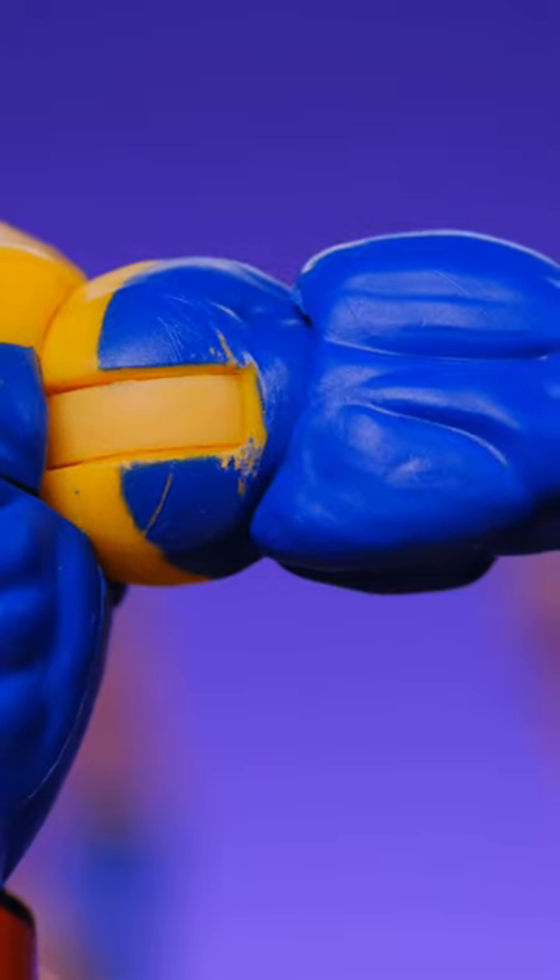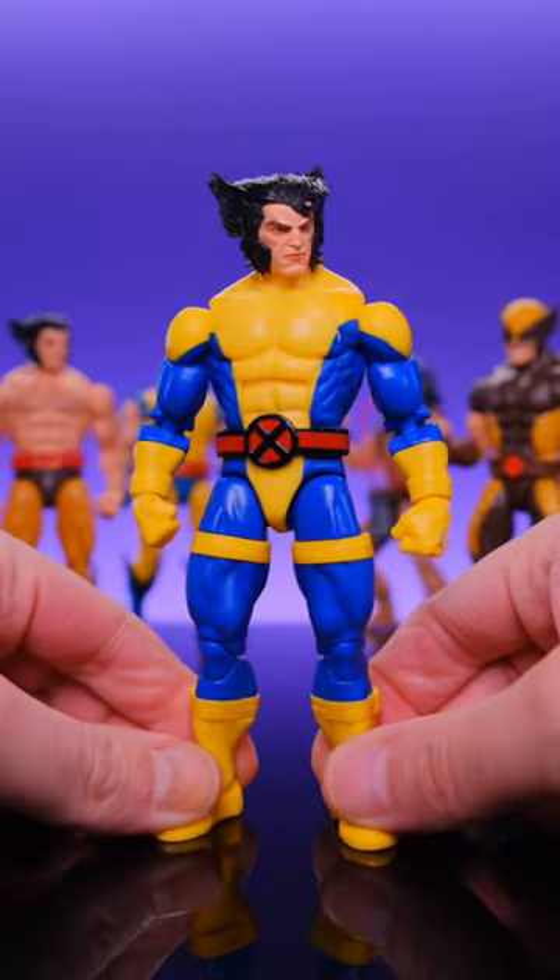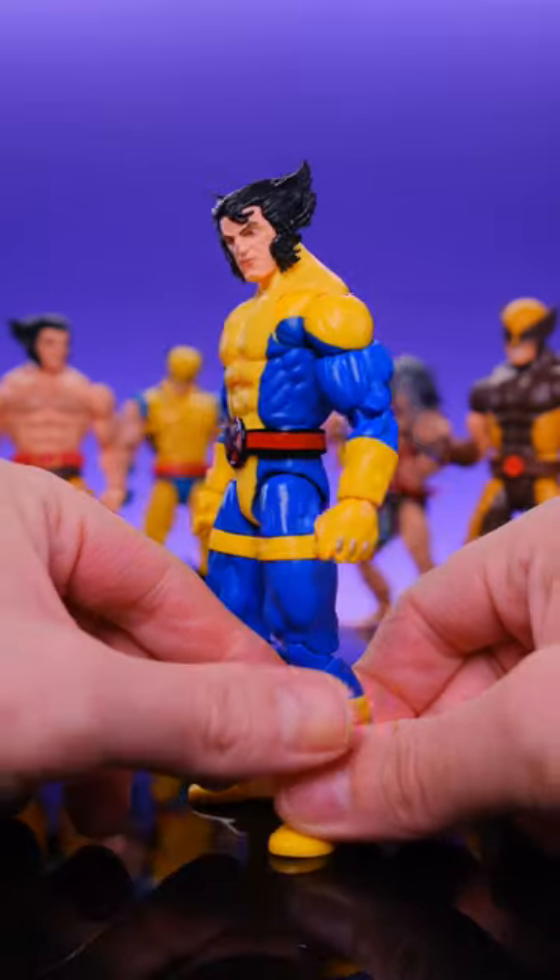The shoulders do have a little bit of paint rub, and I really hate the claws, but aside from those two things, I think this is a really cool figure, and I can't wait to get the rest of the team in these uniforms.